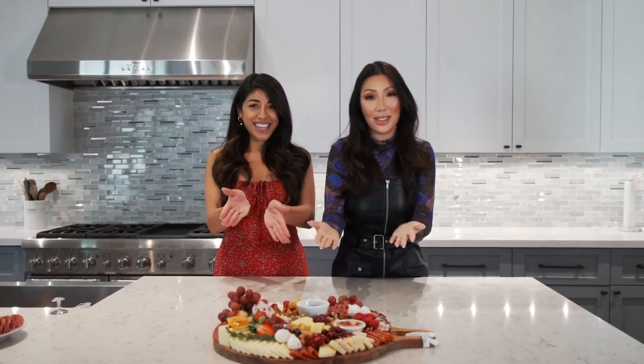Hey everyone, it's Julia Wang and today I am here with Christina from Chatty Mouse. I'm sure a lot of you recognize her and she is going to be teaching me how to make this beautiful holiday-themed charcuterie board. Alright, let's get started — I'm excited!